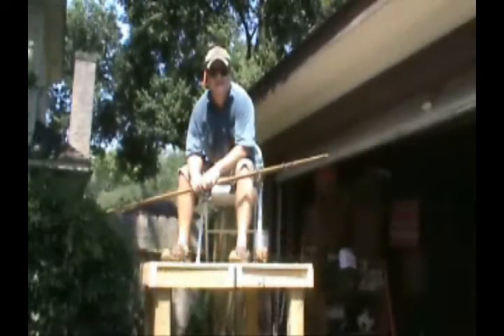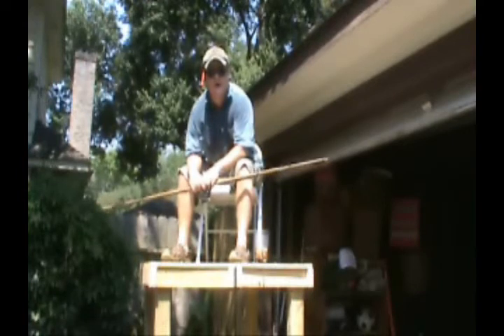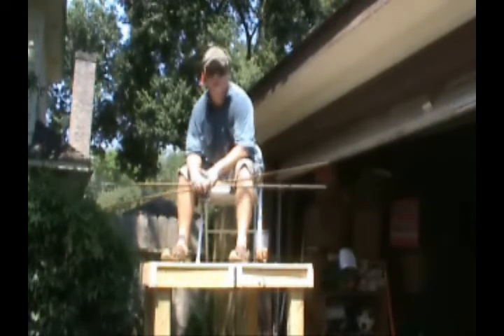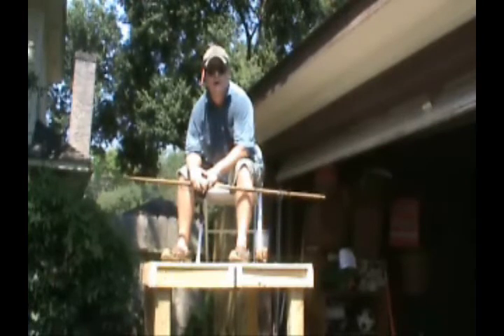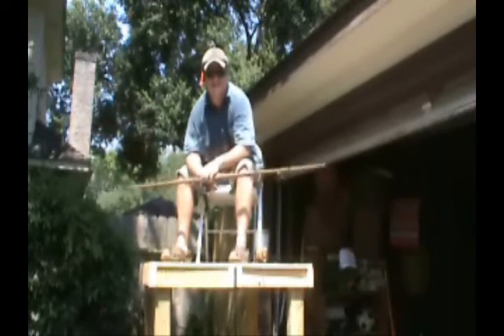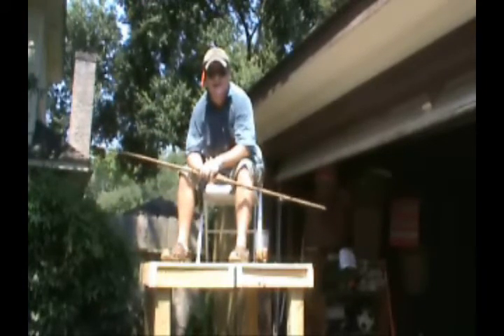Okay, gentlemen, that's how you make a quick and dirty bow blind inside of an hour out of scrap material. Hopefully this year I'll be able to stick a pig with an arrow with the stick. Doesn't get any better than that, so just hang around for more intense hunting action.